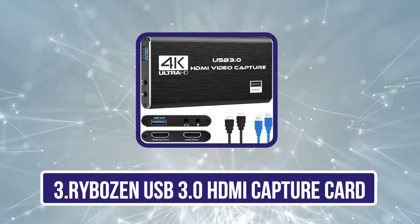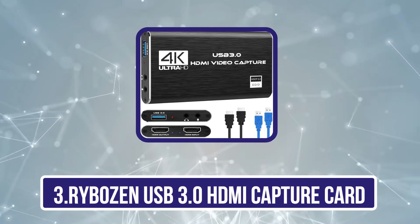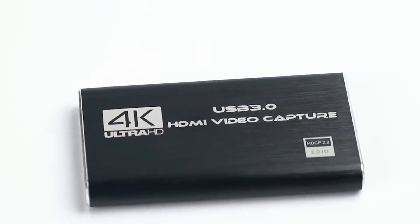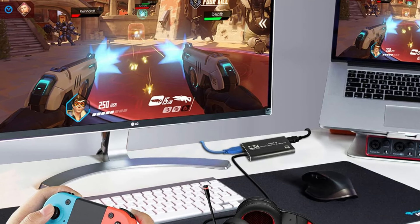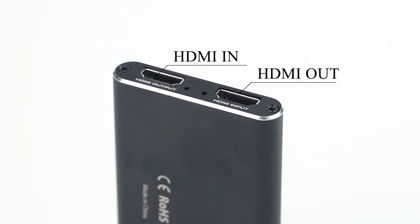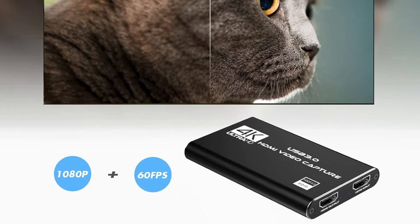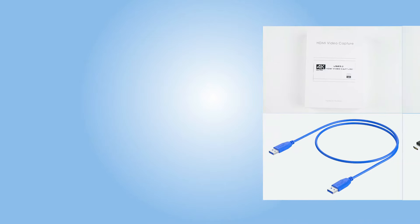Our third product is the Rybozen USB 3.0 HDMI Capture Card. For gamers and content creators seeking a reliable and easy-to-use solution, the Rybozen USB 3.0 HDMI Capture Card V316B model stands out with its plug-and-play functionality. It captures video at an impressive 1080p resolution without lag, making it perfect for live streaming on platforms like Twitch and YouTube. We appreciate its compatibility with a variety of devices, from gaming consoles to cameras. The HDMI loop-out feature guarantees there's no delay while playing.